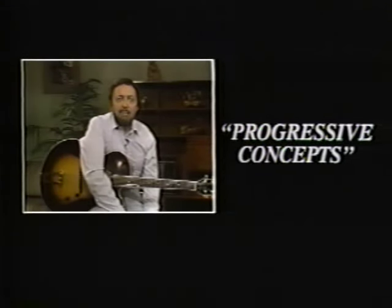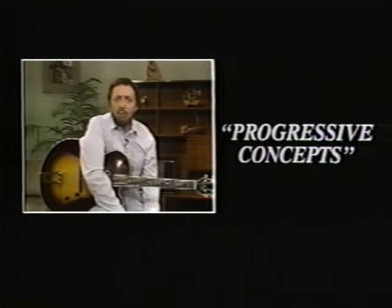Hello, I'm Barney Kessel. Welcome to this video. Before we get going, I'd like to have you meet one of the greatest bass players in the world and a personal friend of mine, David Young, who is helping me on this video. Dave, it's a great pleasure to be with you on this project.